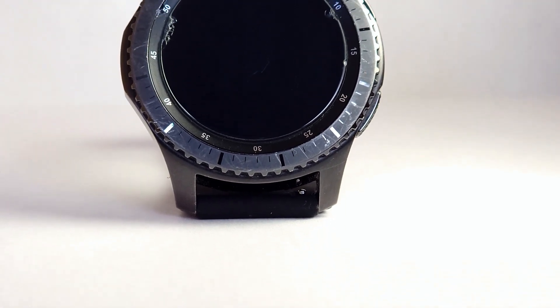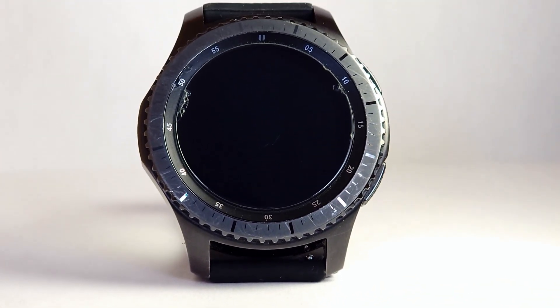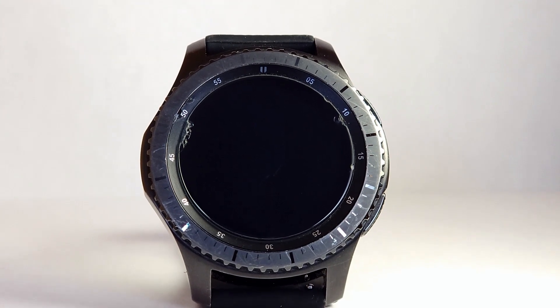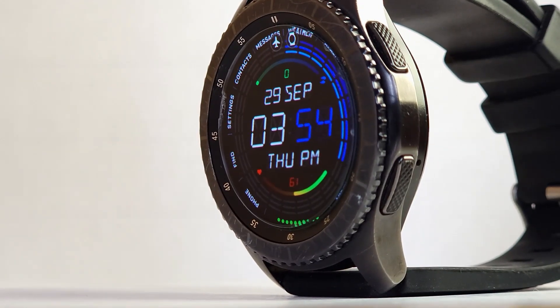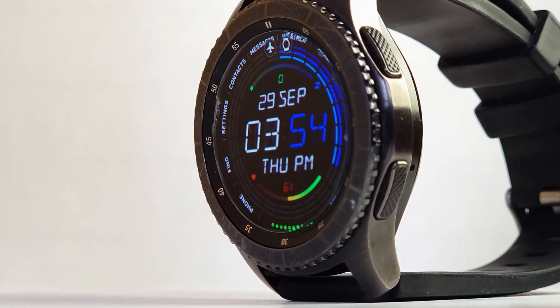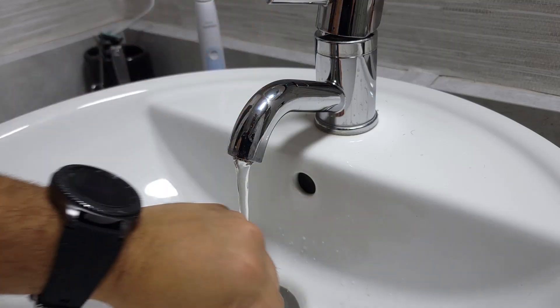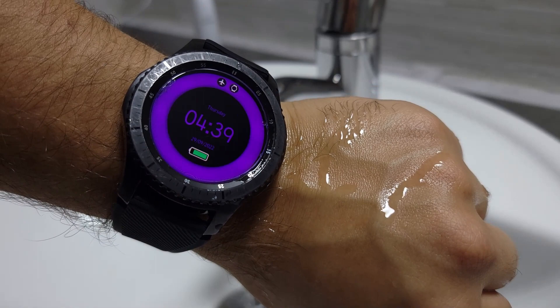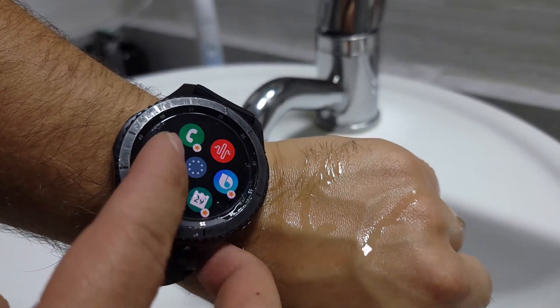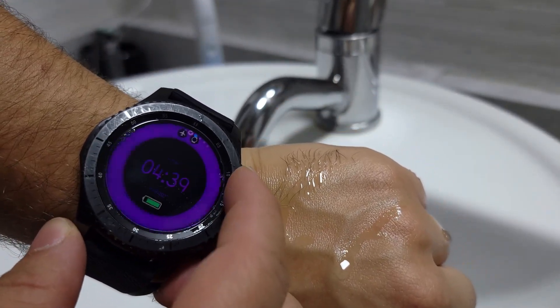For the specs, it's a 46mm case with a 1.3 inch Super AMOLED display with Gorilla Glass SR+, a dual core processor at 1GHz, and it comes with 4GB of storage, which is plenty for a smartwatch. With military grade durability and IP68 water and dust resistance, you can take this thing anywhere without worrying about it.